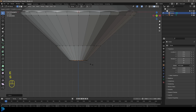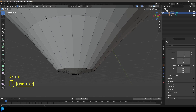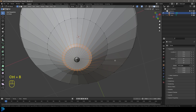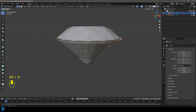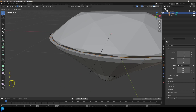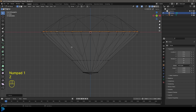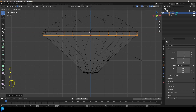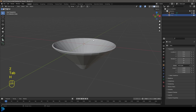Go E to extrude, S to scale it in quite small, then G, Z to move it down a bit. Then Shift+Alt and left-click on this edge to select the loop, and go Ctrl+B to create a bevel, rolling the middle mouse button once to get a little rounded area. Come up here, Shift+Alt left-click this edge, go E to extrude and S to scale a little bit, lift it slightly. In the front orthographic view, go into wireframe mode, then E to extrude and Z, extruding and scaling a few times to shape the holder.